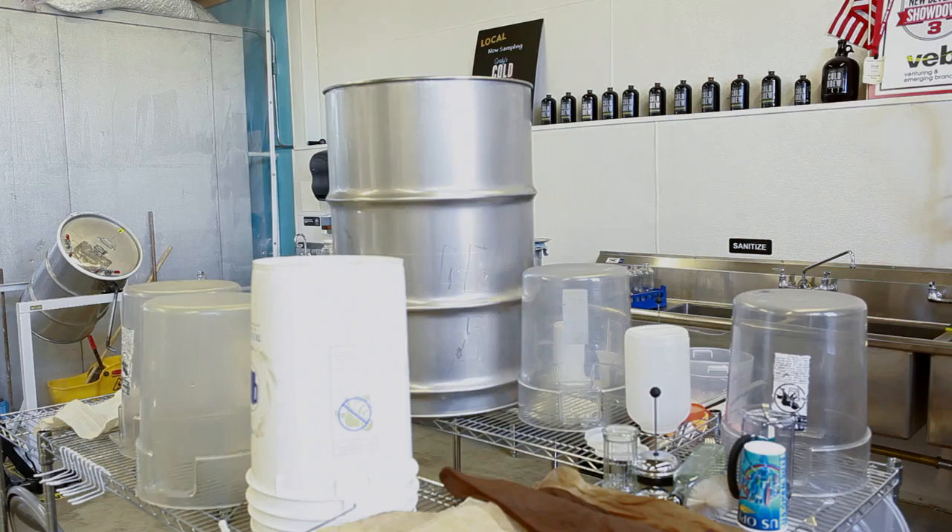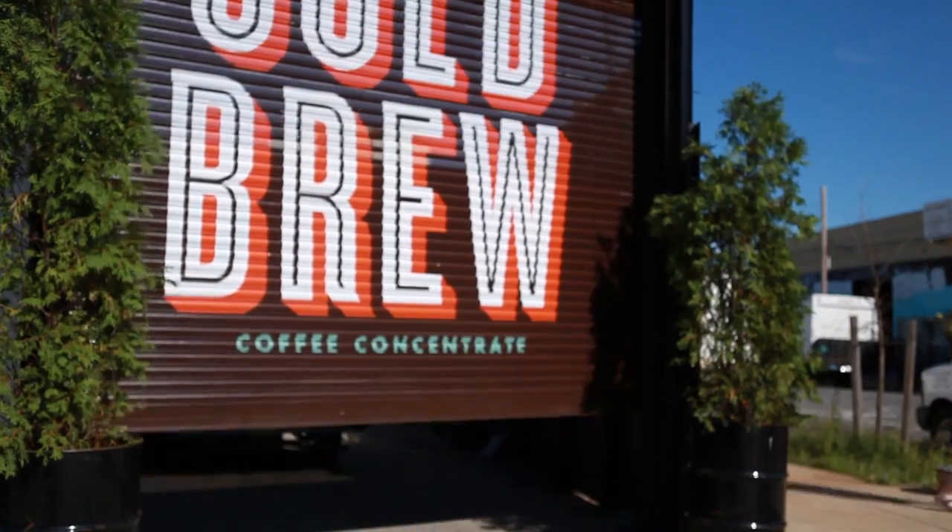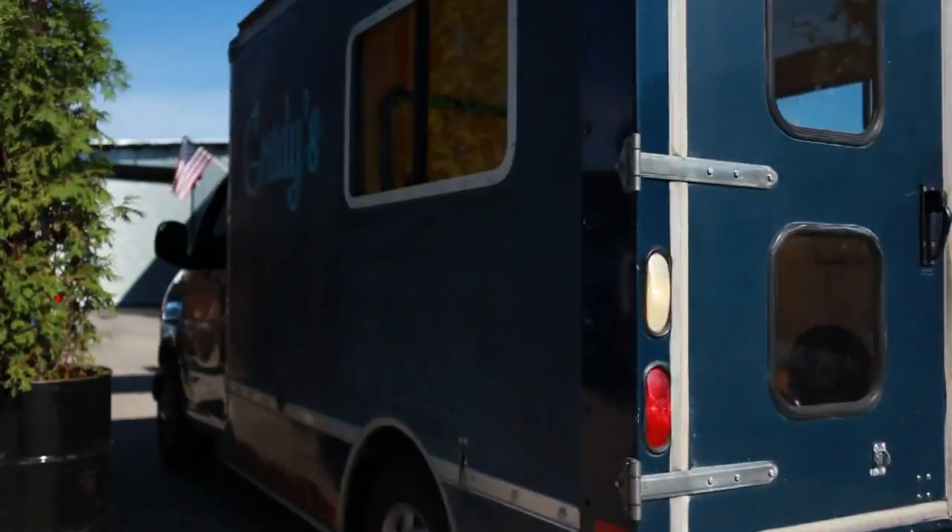Everything is brewed, bottled, and shipped out from our warehouse right here in North 15th and Barrie. Grady's going to teach us how to make his famous cold brew concentrate at home.